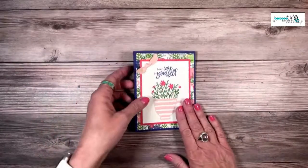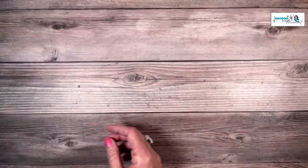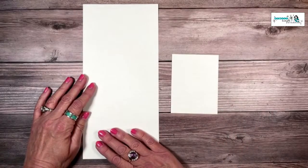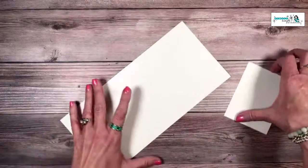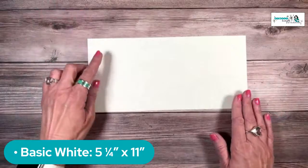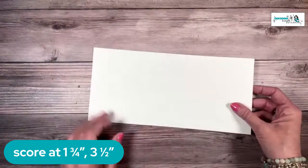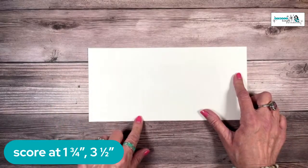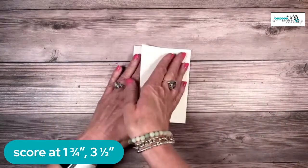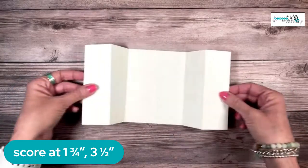So this is the card we're going to create. I've got another version of it, but let me share the supplies you're going to need. First, let's start with some basic white card stock. This piece here is five and a quarter by 11 inches. Let me give you the scoring measurements now. So five and a quarter by 11 — we're going to score at one and three quarters and three and a half. Rotate it around, score that again at one and three quarters and three and a half. There are times I find it easier to score on each end — it ensures I get things perfectly centered. So that's what our card base is going to look like.